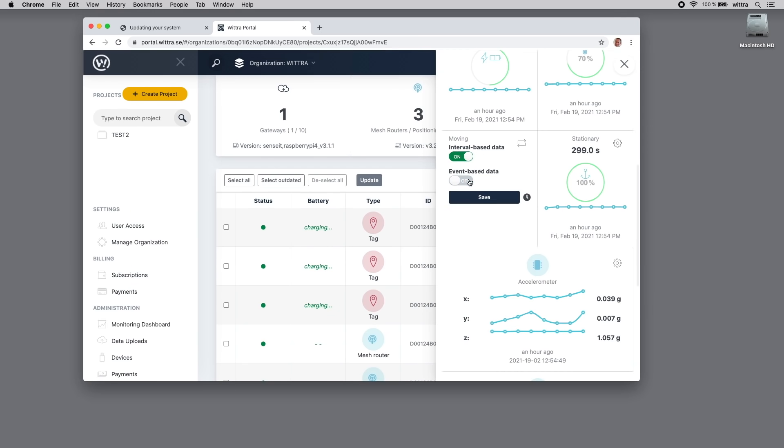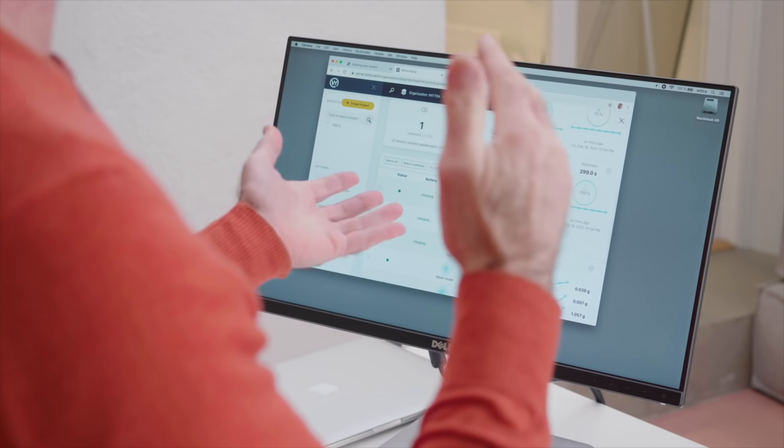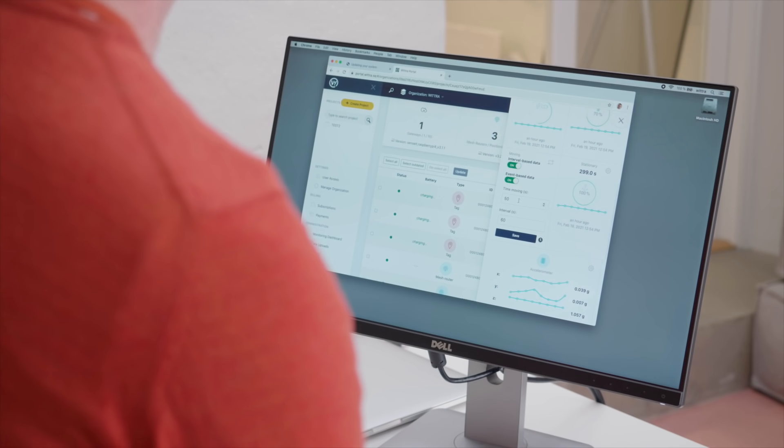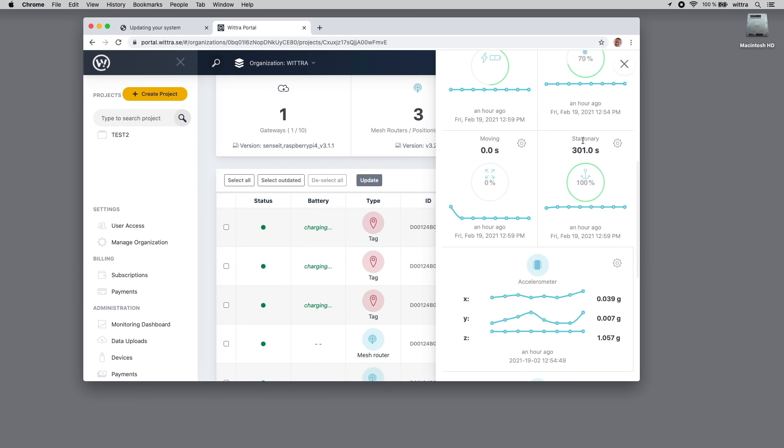With event-based data, when an event happens the device will automatically and immediately post data into the network. The event is defined by the amount of time moving before it posts — for example, 72 seconds. This gives you movement-based event data, and conversely you can also track how long the device has been stationary, resulting in a usage figure showing how much the device is being used as a percentage of time.